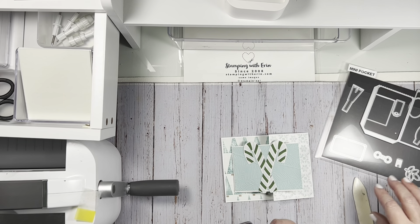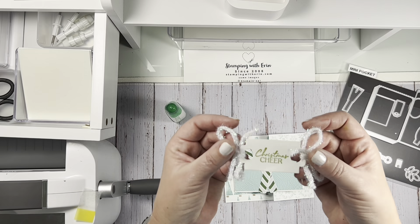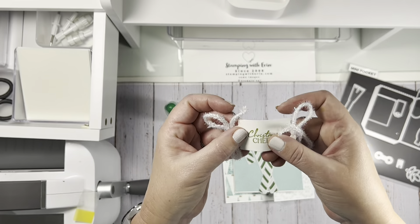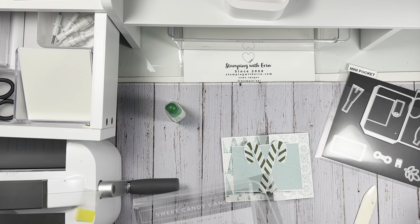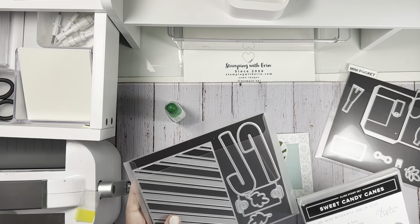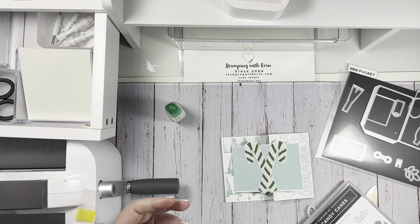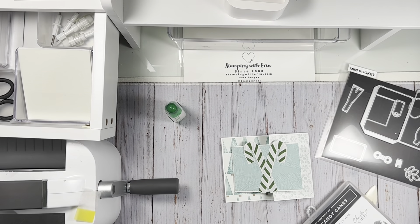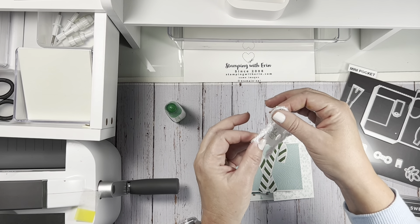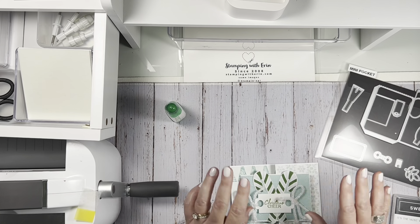I was trying to do a shaker card with the candy canes — it did not work. I finally got to the point where I was just like, never mind. So I had done this sentiment 'Christmas Cheer' from the Sweet Candy Canes stamp set. I die cut it with this die, which is the one that makes the gnomes dance and the witches dance. Really cool. These are retiring. And I have this iridescent ribbon that's also retiring. Don't you think that looks really cute? So I'm going to use that.